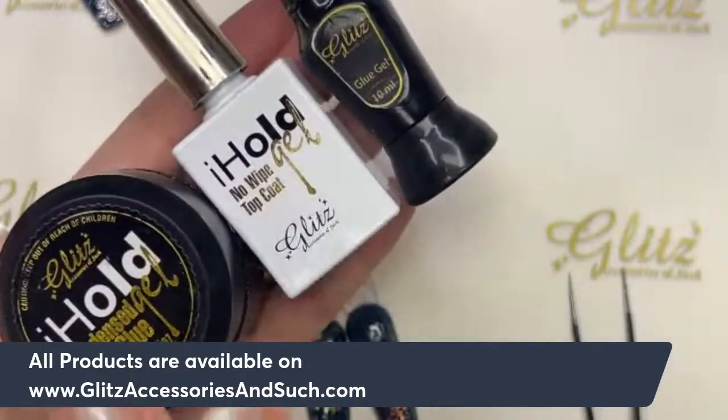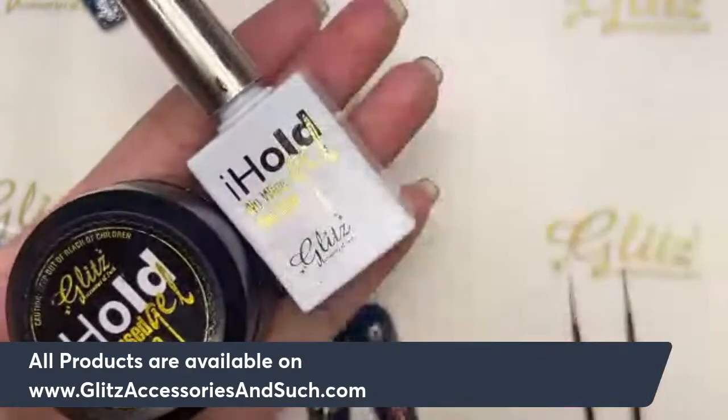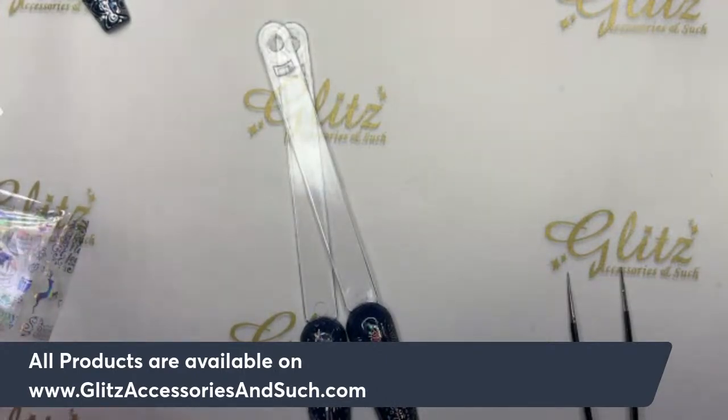During this week it's the customer appreciation week — special thanks to every single one of you. This is a special gift to you — no purchase requirements at all. Go on the website and redeem your free iHole Condensed Glue Gel. Special thanks from all of us to every single one of you. A lot of Glitz fam are really smart — they're getting the free condensed glue gels and then getting the no-wipe top coat separate and precision glue gel separate, so they still save a lot more.